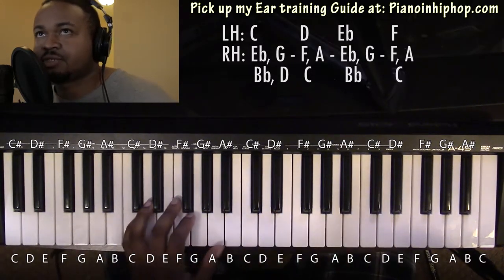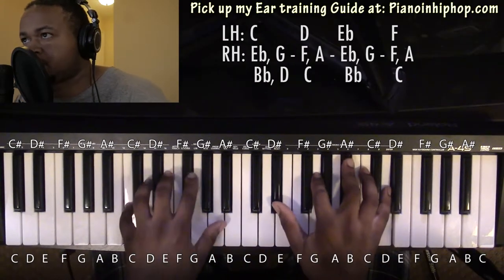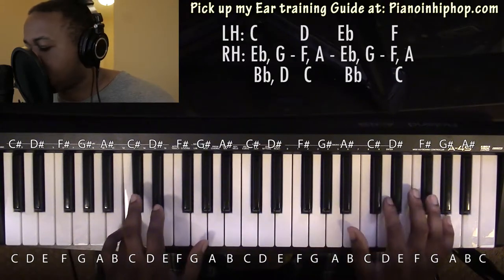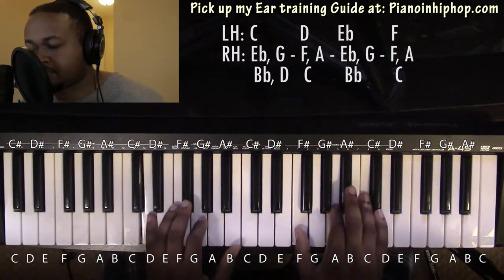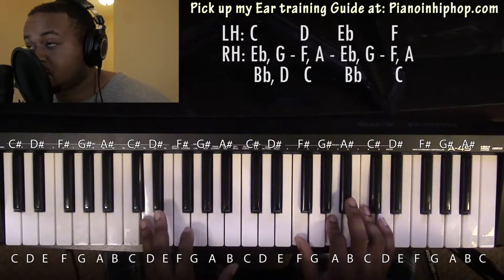Starting on the C minor 9 chord: left hand you have a C, right hand you have an Eb, G, Bb, and D. Going to a D minor 7 chord: left hand you have a D, right hand you have an F, A, and C.